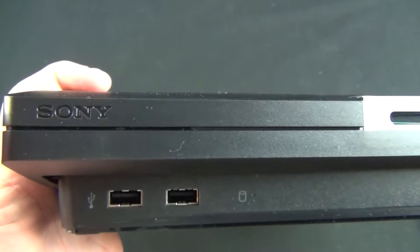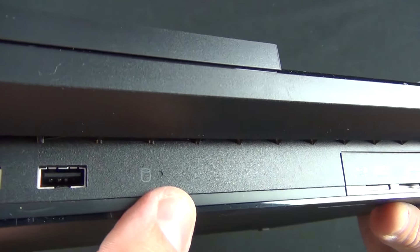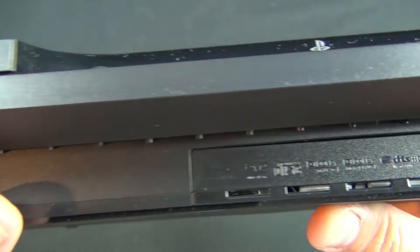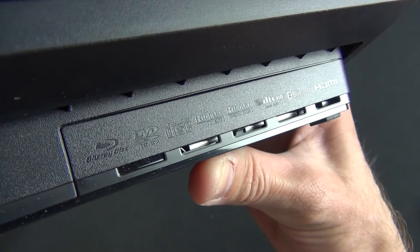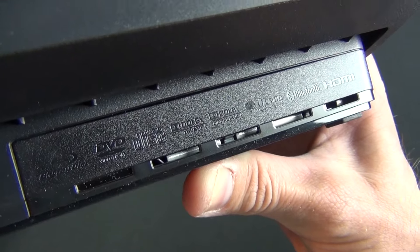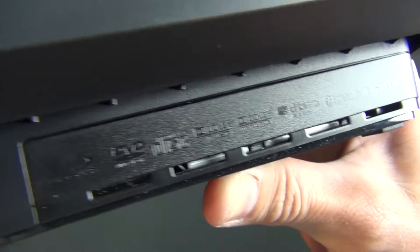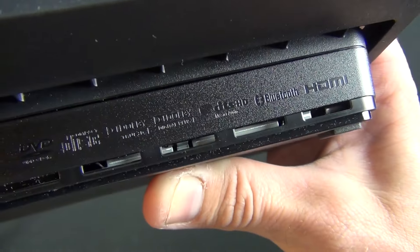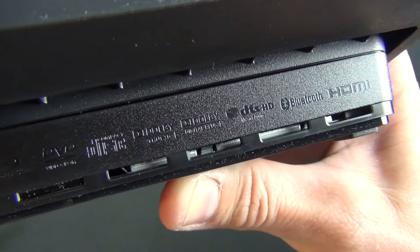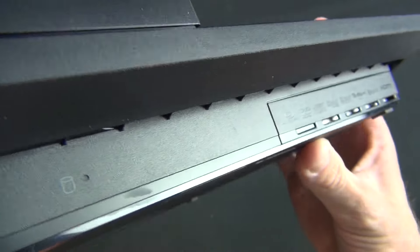On the front we also have our Sony branding, USB connectors, and a hard disk status indicator. We have our labeling here which tells us what it's capable of. So this is a Blu-ray drive, DVD, compact disc. It has Dolby True HD and Dolby Digital Pro Logic processing, DTS-HD, and Bluetooth. This is a Bluetooth device, so it connects to remotes and controllers through Bluetooth.